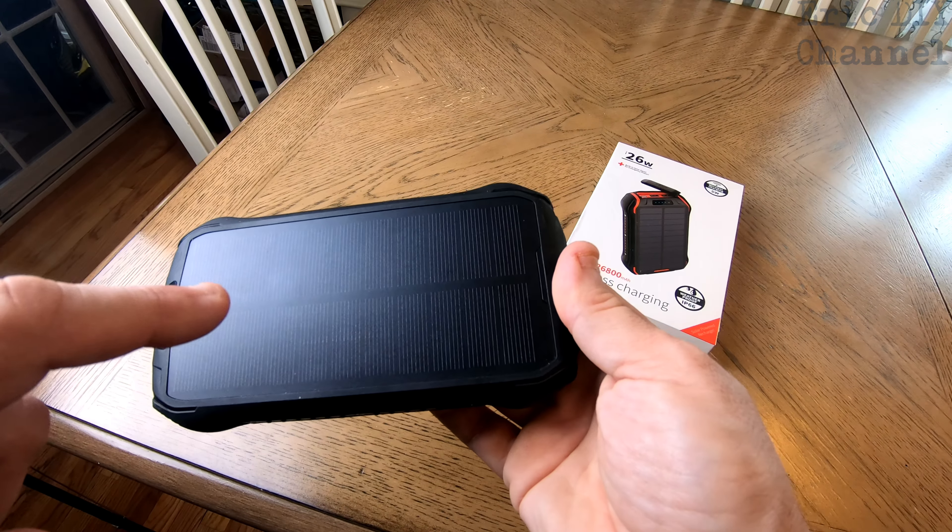If you'd like to purchase the FCANT 26,800 mAh solar power bank, please look for a link in the description below — it'll send you to Amazon where you can purchase your very own. Every purchase will help support the Eric DIY channel. If you like this video and want to see more, please give us a thumbs up, push the subscribe button, and also push the bell notification icon so you'll be notified of future Eric DIY video releases.